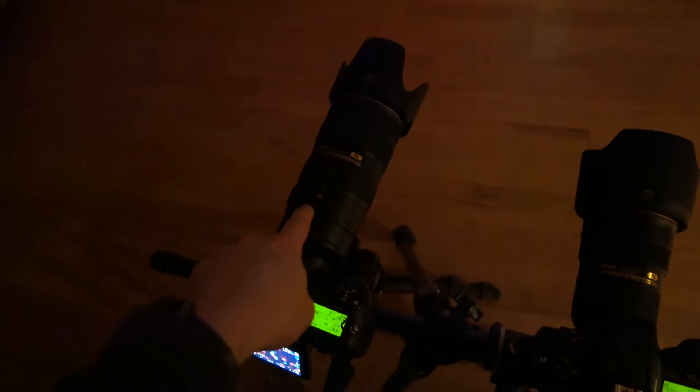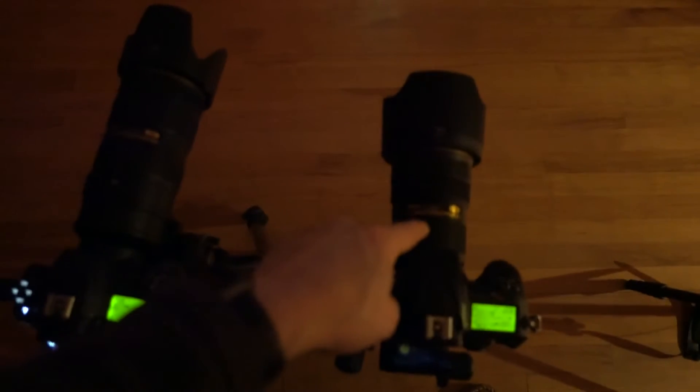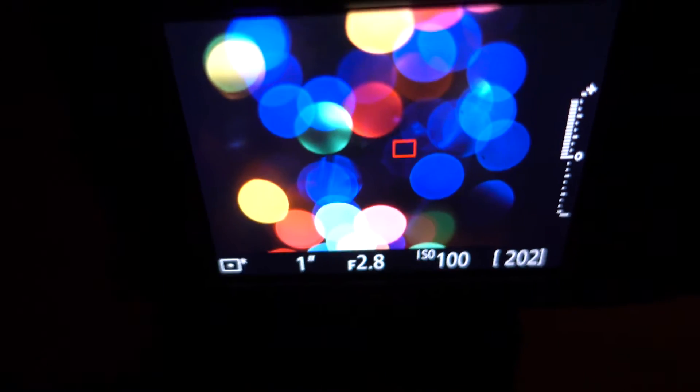So here I've reversed the lenses on both cameras. We have a D500 with the 70-200mm f/2.8, and here we have a full frame D810 with the 24-70mm f/2.8. Now check out the bokeh on this — let me focus in. And as you can see, that's the bokeh defocused at 70 millimeters.